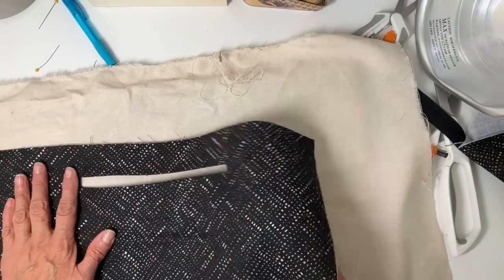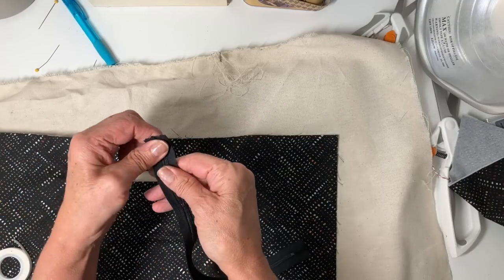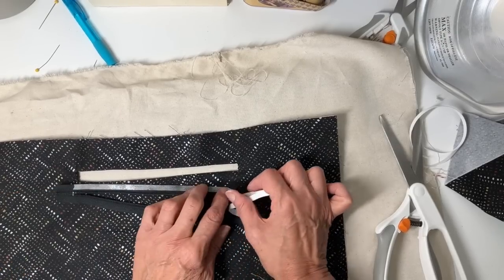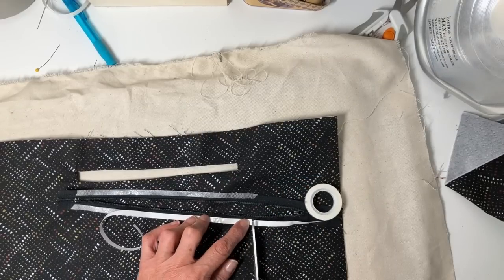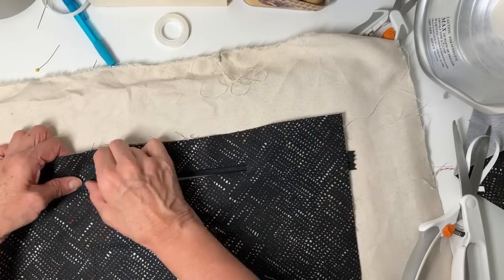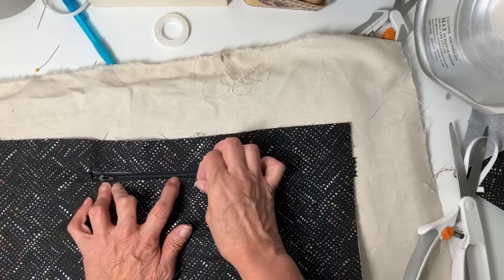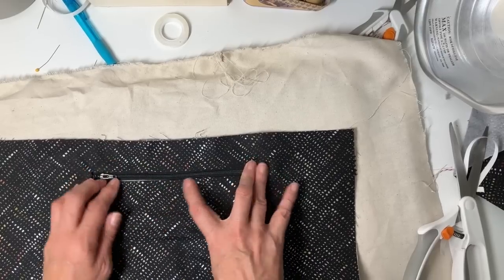My zipper is going to be placed behind this rectangle opening. Before putting it in, I stitch across the top of it just to keep it together — it helps when installing zippers like this. Then I add some double-sticky basting tape, which is made for your sewing machine and doesn't gum up your needle. It has paper on both sides, so I'm removing that paper, placing the zipper underneath the rectangle opening and centering it, then pressing the fabric into the tape to keep it in place until I get it to my sewing machine. Any tape that shows after stitching disappears with water.